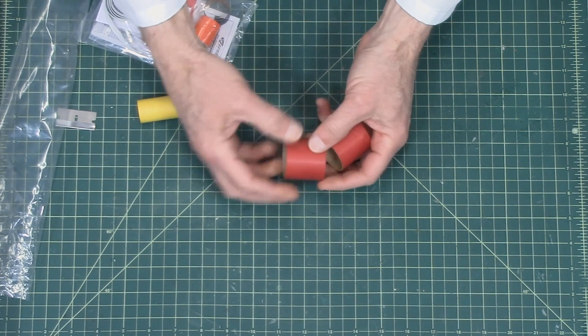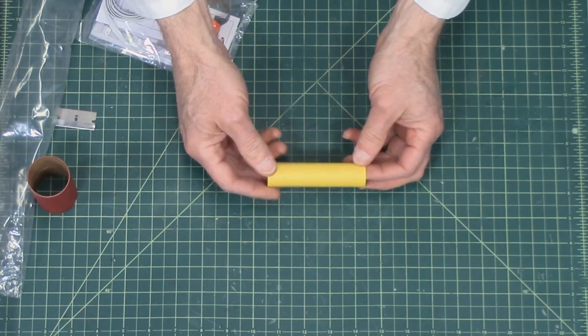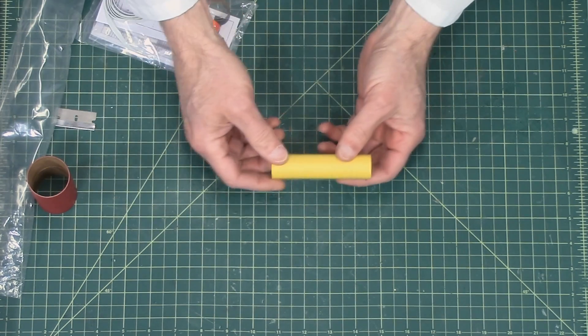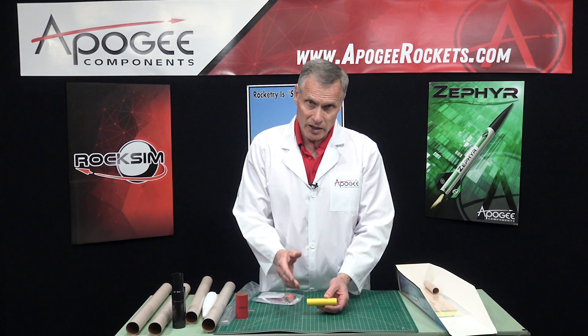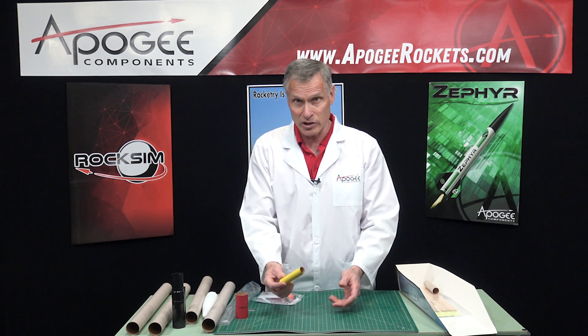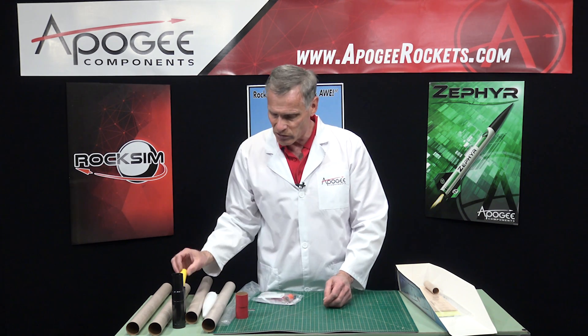This right here is an engine spacer tube, because you're going to put in an engine mount and an engine block, and this will position it. After you're done building the rocket, you won't need that anymore. Just save it because it comes in handy when you're building other rockets.